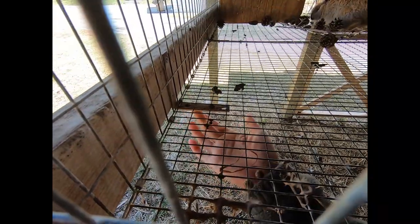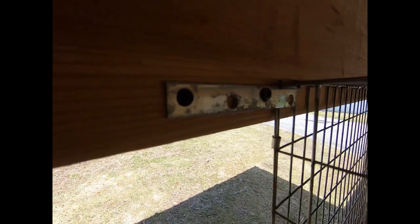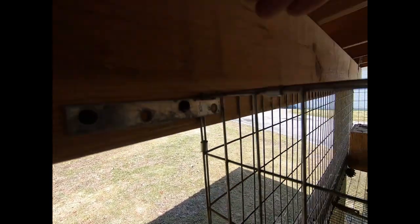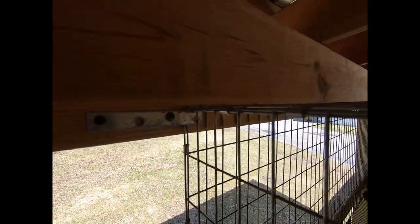One of the first things you can see is this L-clip right here. There are three of them — one right here, one in the middle, and one on the other side. This helps support the back of this pen. This clip was actually put in place to help the back of the wire cage stay on.